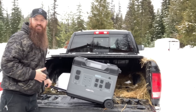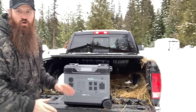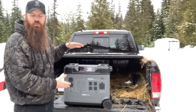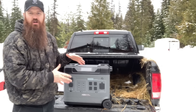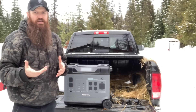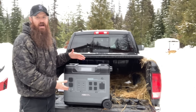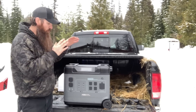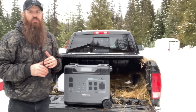This unit is at least 100 pounds, it's pretty heavy. But based on what it can do versus its competition, this is the lightest unit for what it does on the market. It is also one of the fastest recharging units — this thing fully recharges in 1.8 hours, which is extremely quick for the amount of output you get. So this is one heck of a unit — if you're interested, I'll put a link in the description below.